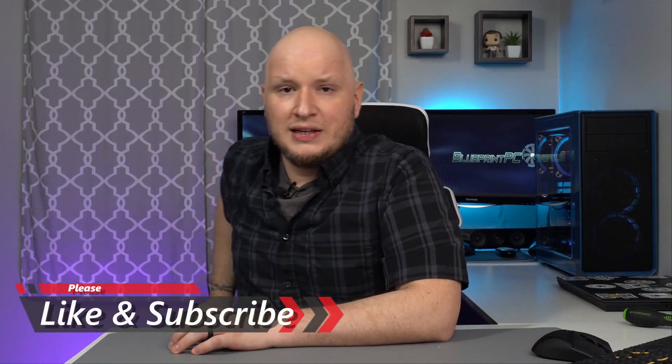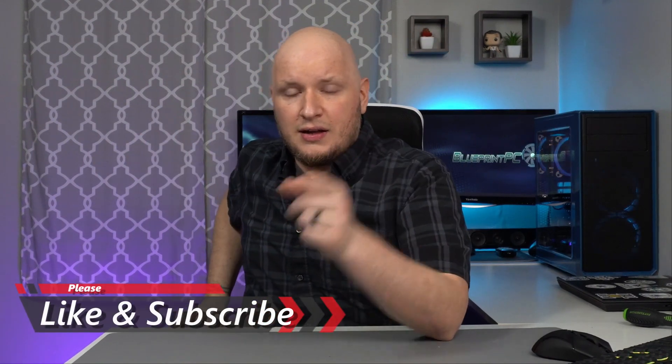Guys, that's all I have for you today. I was just trying to do a quick helpful video — hope you found it helpful. If you did, hit the like button. If you want to see more stuff like this or more interesting things with builds, go ahead and hit that subscribe button. Outside of that, I'll catch you in the next one.